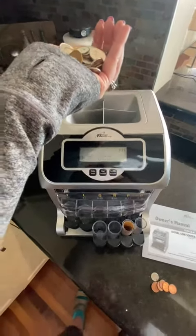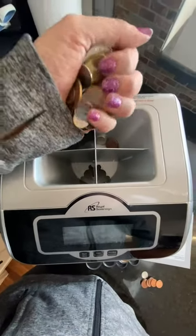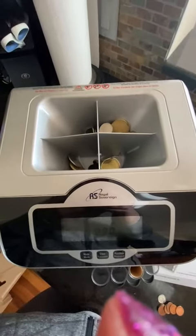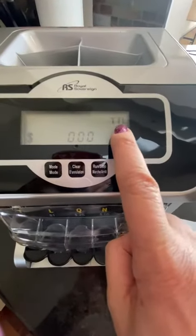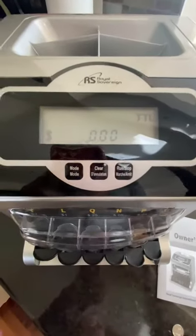I have a whole bunch of coins and you can see the slots there. You can pour all of your coins into the top part. There are also some functions here where you can set it to a total so you'll know how much money it's actually sorting for you.